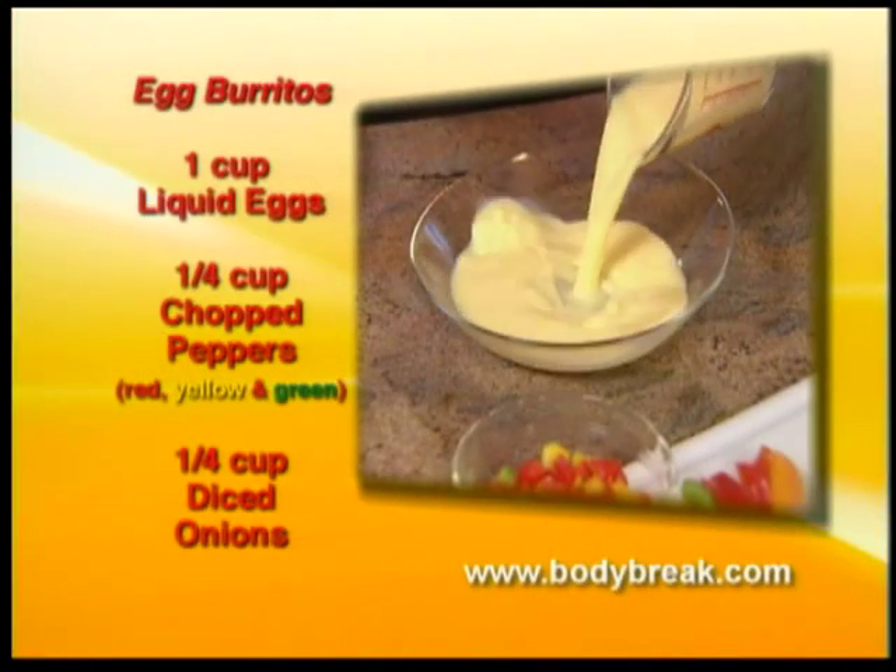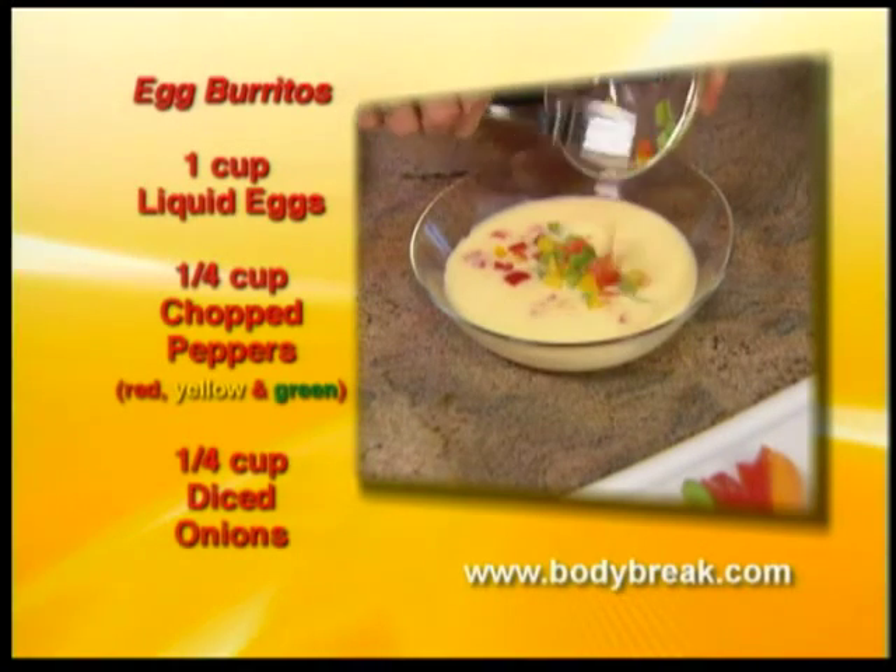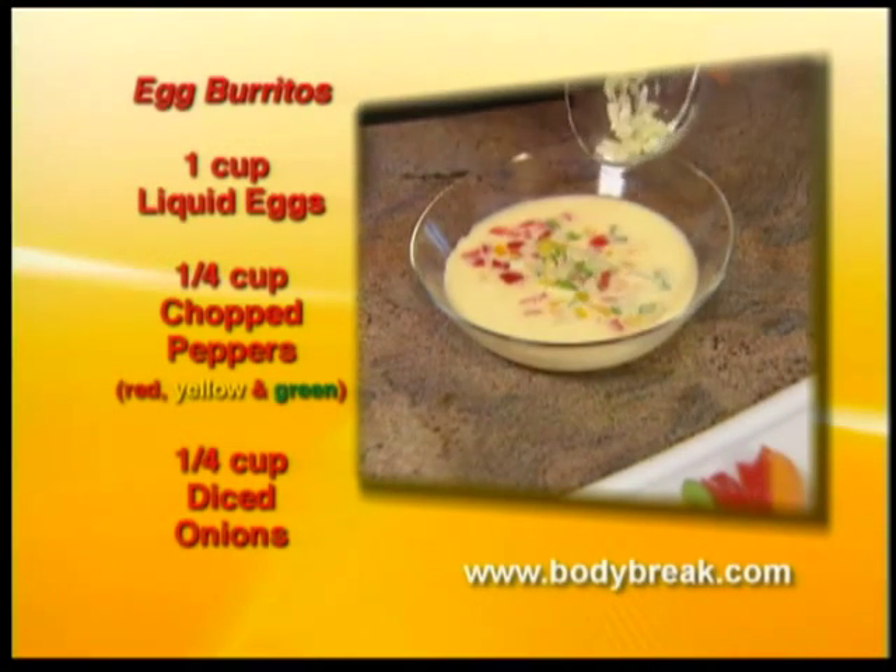For two burritos, I've mixed together one cup of liquid eggs and a quarter cup of chopped red, yellow and green peppers and diced onions.